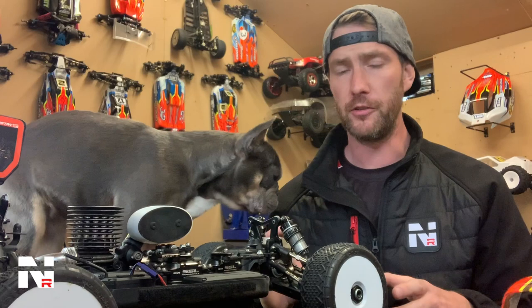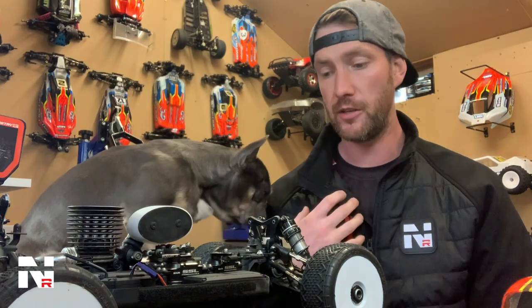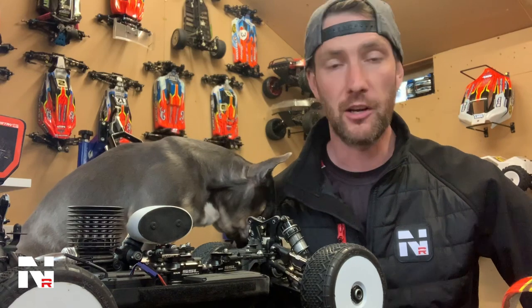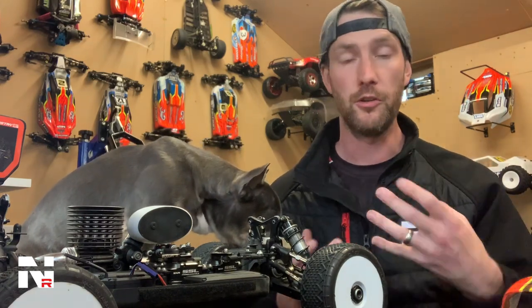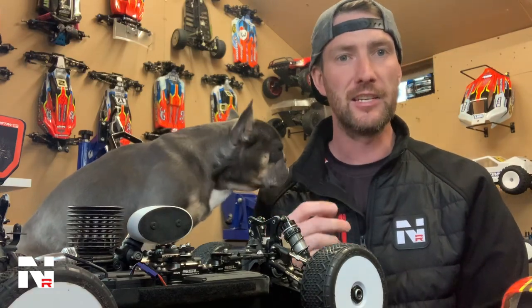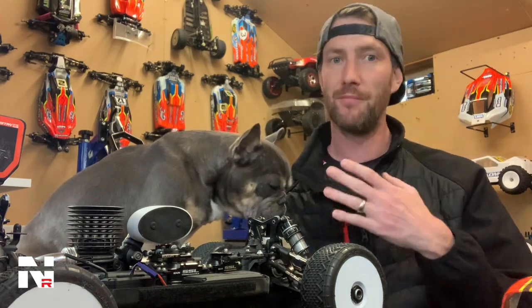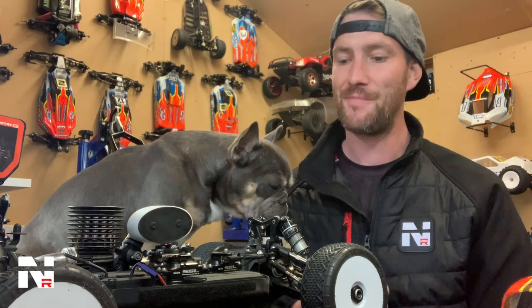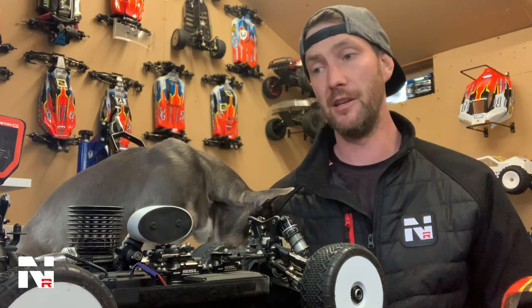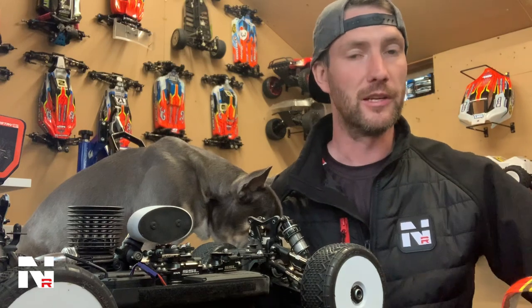With all of these different tuning options you can fine tune your car to be exactly as you want it. If you want a lot of steering and want it to come through the turn really hard and accelerate fast out — like I do — you can get it. If you want the car to be a little bit lazy and you want to be on the throttle a lot more, a bit like Nemo Racing's John Hazelwood, you can get it to do that too. You can set this car up to be anything you want it to be, and with Nemo Racing we're always there to support you.